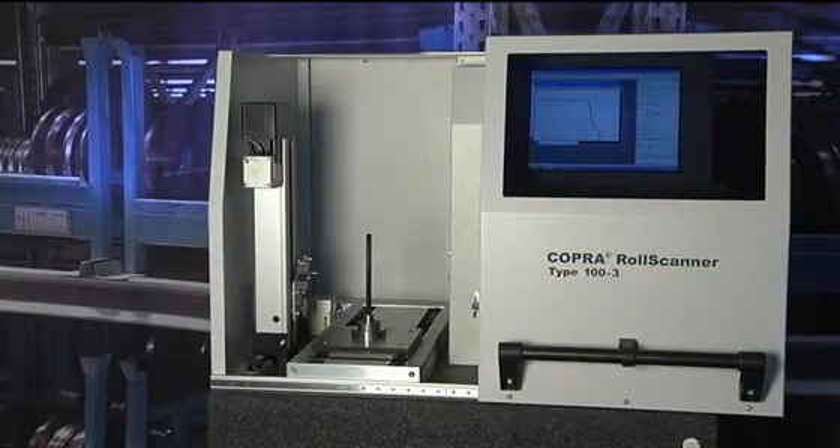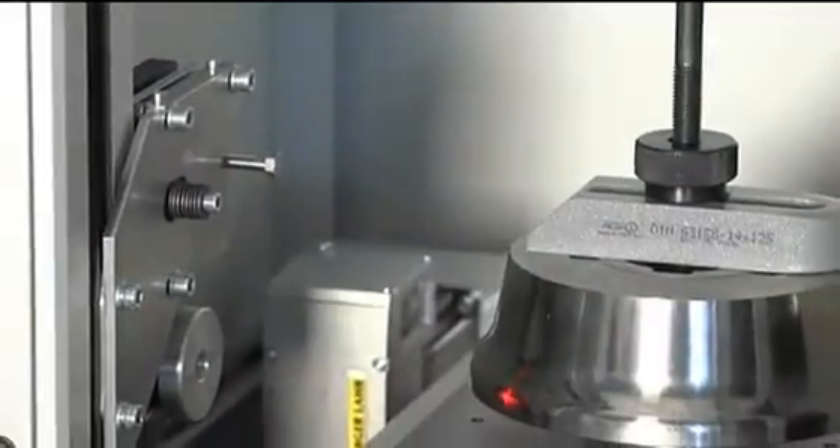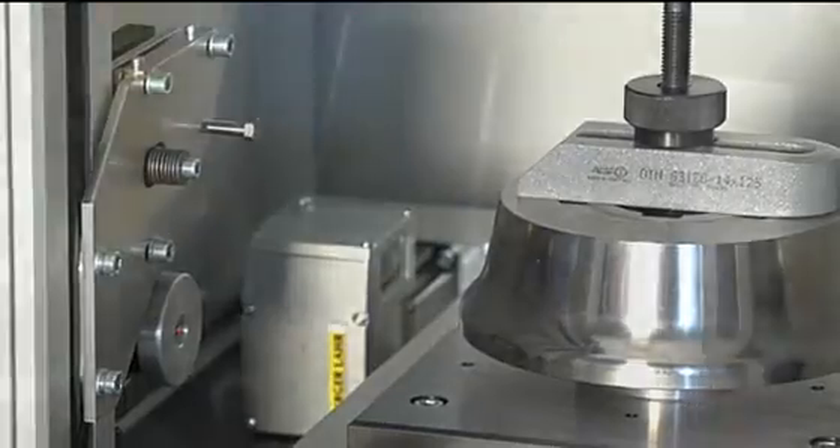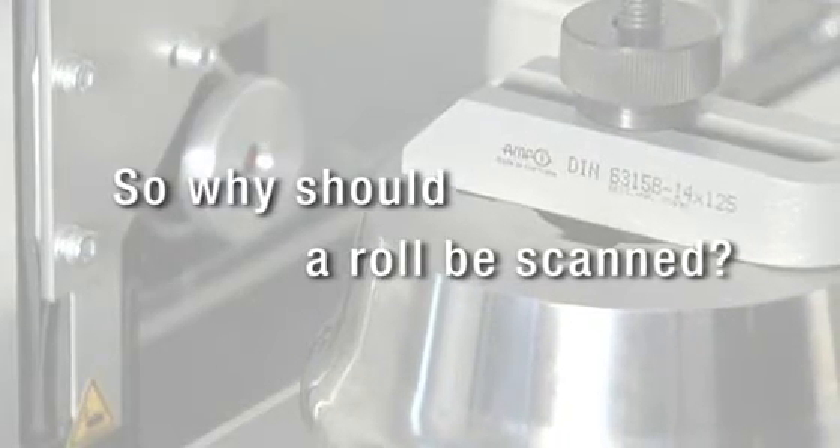Scanning a roll can be a perfect possibility to control the quality of long-used rolls. Normally, rolls run on high-precision CNC mills. So why should a roll be scanned? Many people think that they can manufacture a roll on a CNC lathe and then the roll is perfect. This is simply not true, because many factors during the manufacturing process have an influence on the quality of the roll.